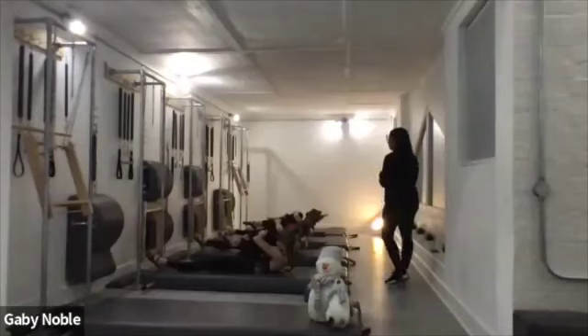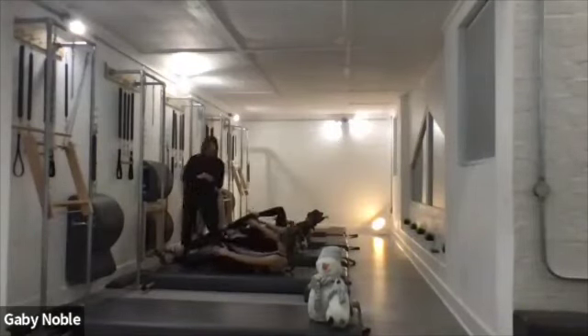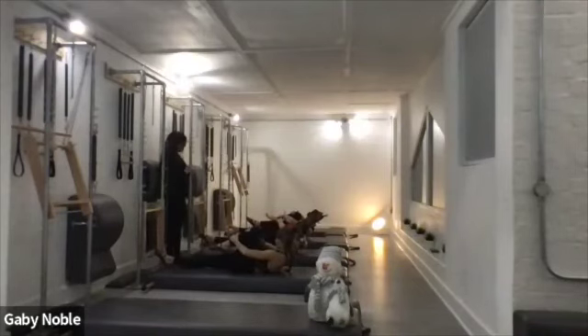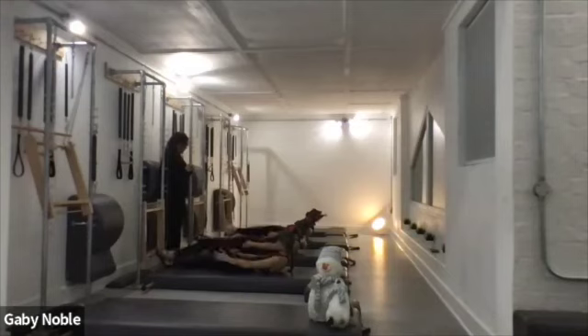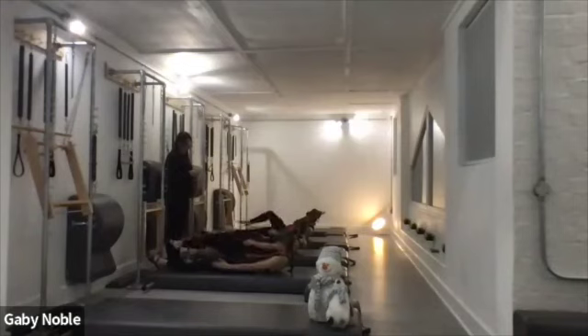One more time — control that leg going back, reach it far. Send those ribs back to curl a little higher from those upper abdominals. And switch — last one, even yourself out. Great work. Lift it higher, and stretch. Reach that right leg away, and slowly lower all the way down.